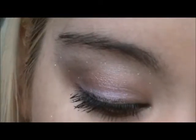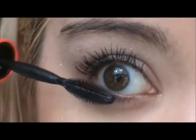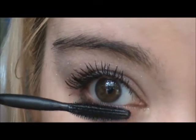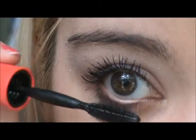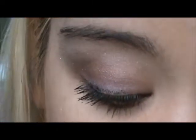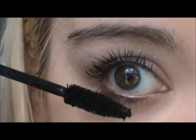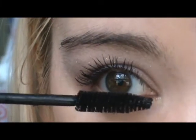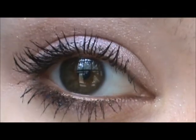I'm doing the bottom lashes with the same mascaras. And there you go — that's the look. It's kind of springy and subtle, yet there is still color in there.